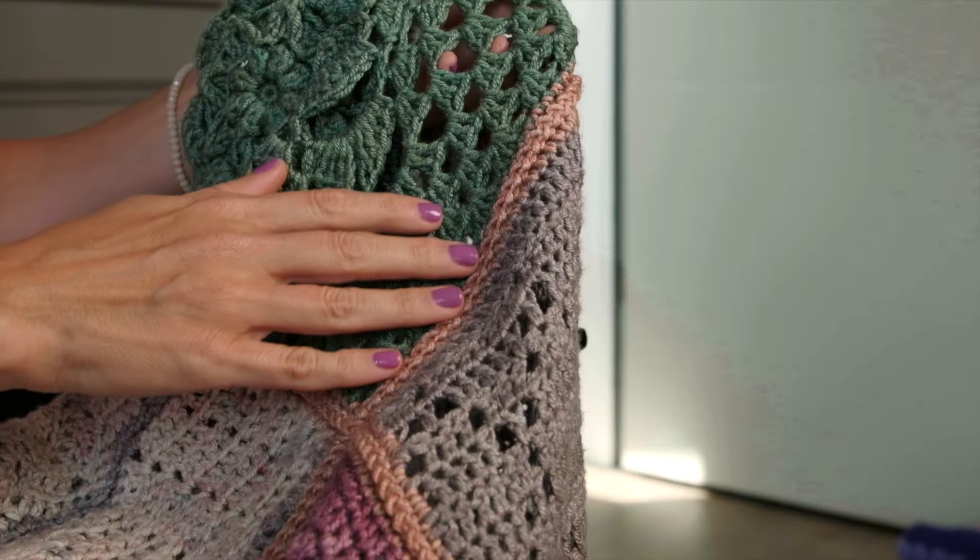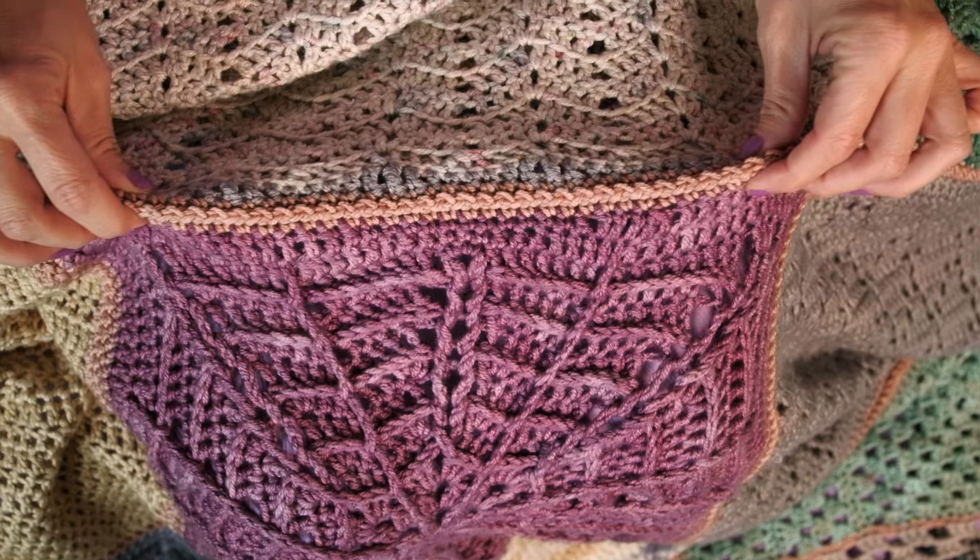For this clue, you're going to start by working a single crochet border around each square. Then comes the most exciting moment — you get to lay out your pieces and decide how you want them arranged. Play around until you get a three by three layout that you love, and then you're going to start to secure the pieces together.